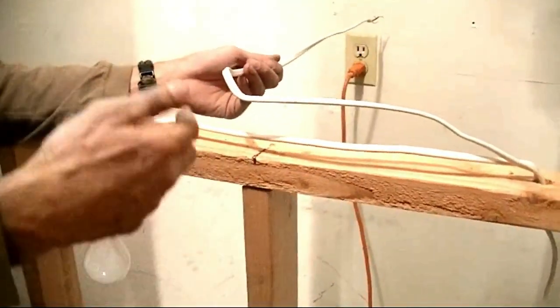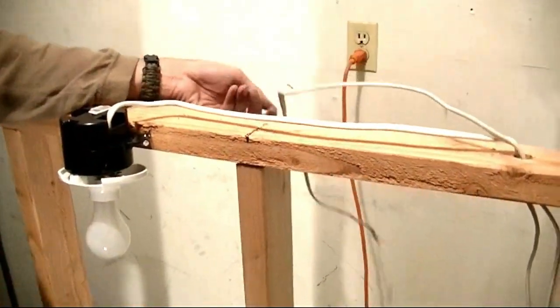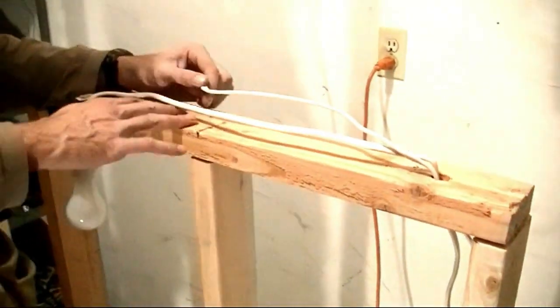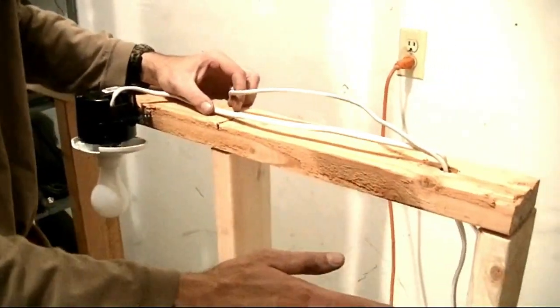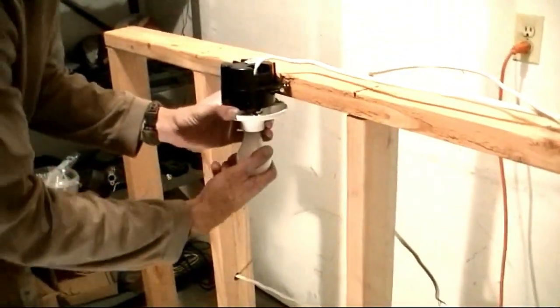We also use less straps. So without further ado, let's get started. The first thing I did was I removed all the staples that were previously up here, and we're going to remove the wire from here, but the first thing we've got to do is take off this light.